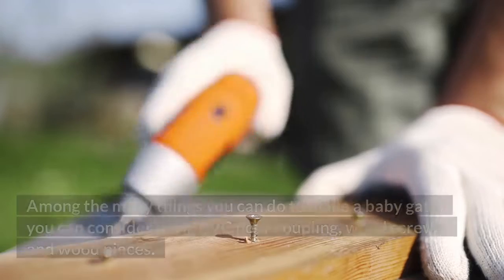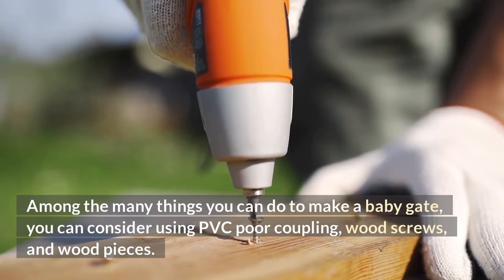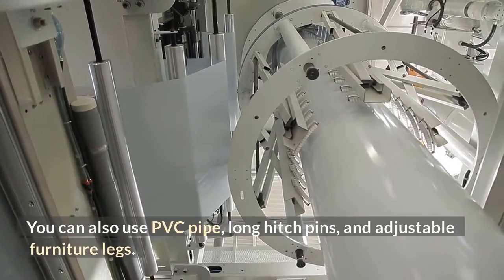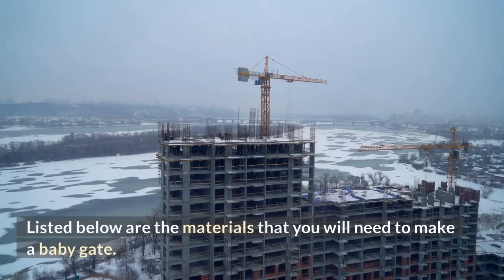How to Make Baby Gates. Among the many things you can do to make a baby gate, you can consider using PVC pipe coupling, wood screws, and wood pieces. You can also use PVC pipe, long hitch pins, and adjustable furniture legs. Listed below are the materials that you will need to make a baby gate.